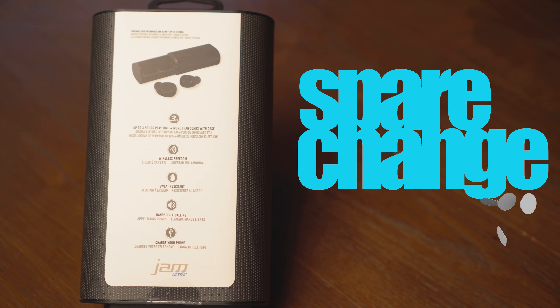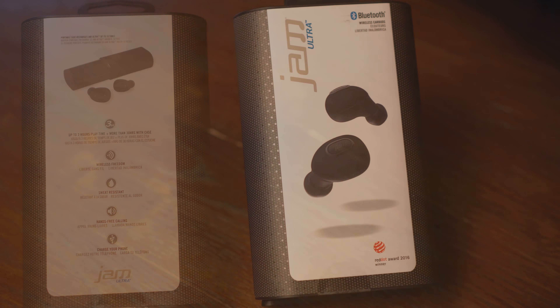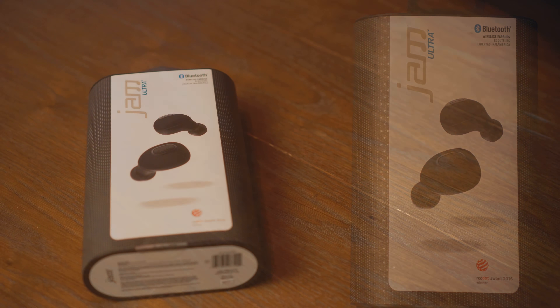What's up guys, welcome back to Spare Change. And for review, I've got the Jam Ultra wireless Bluetooth earbuds. I'm going to give you my thoughts and impressions after a few weeks of usage. But first, let's unbox them and see what we get inside.